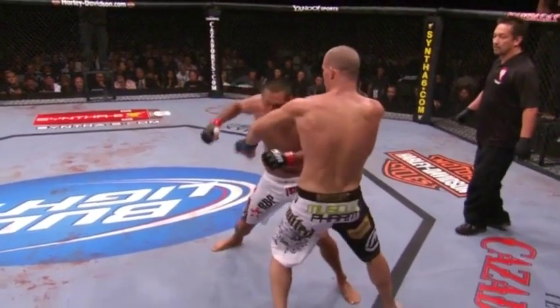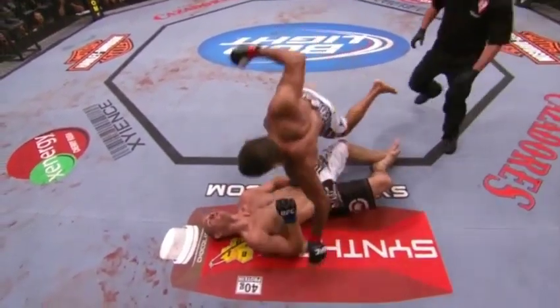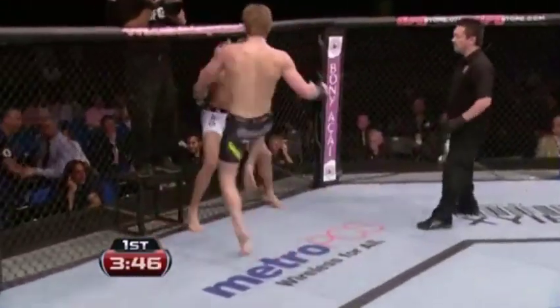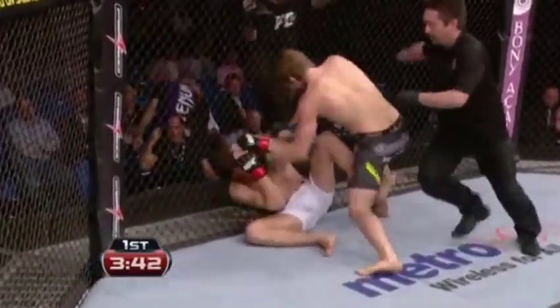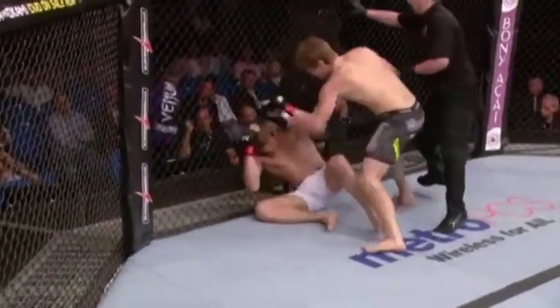Here we go again in slow motion — boom, separates him from his senses, and this right here is revenge. Leon is striking — straight right hand that hurt him, and a knee, big knee, another big knee. Huge shot. Let's take a look at that again — brilliant position, perfect placement of the knee.